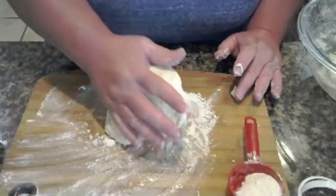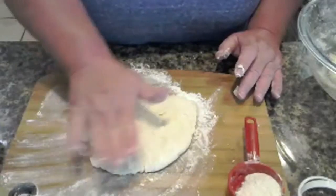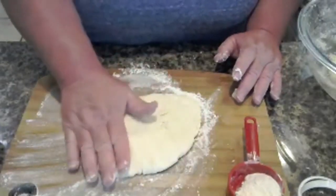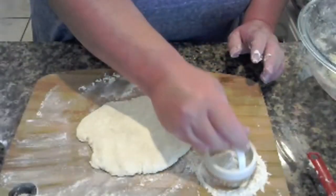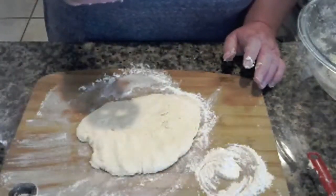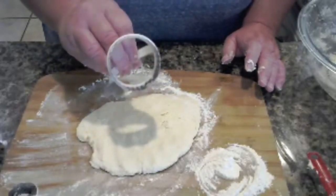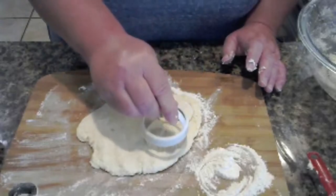I'm not using a rolling pin — this is all I'm doing. I have my cookie cutter. I put a little bit of flour on the cookie cutter. Your size is preference to what you want, I'm just using what I have. And I don't twist it, I just press down.